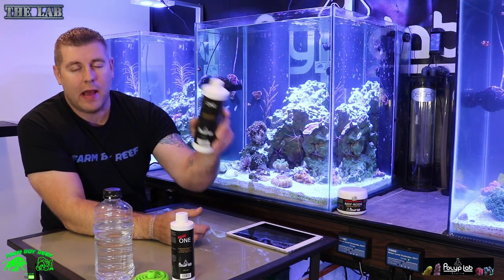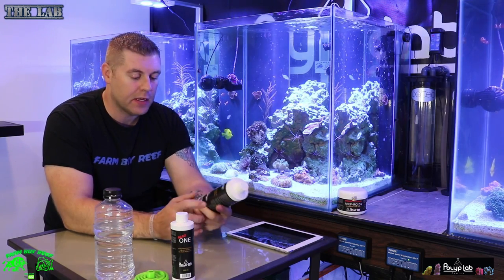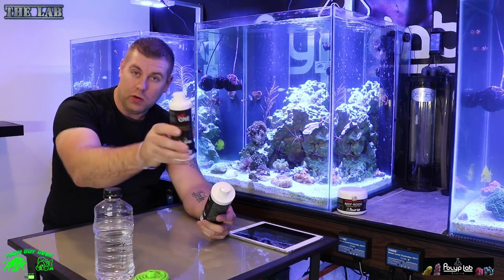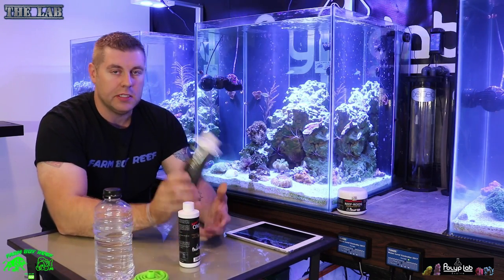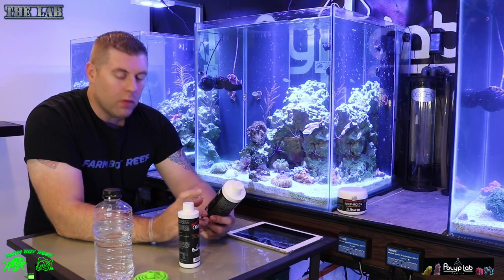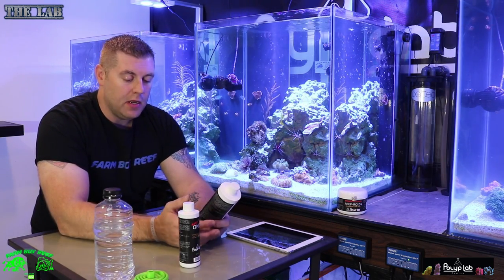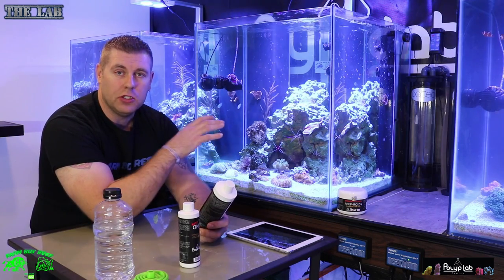I got PolypLab ONE, an all-in-one dosing system for your tank. It comes in two different sizes: 500 milliliter and 250. The 250 is perfect for nano tanks. I want to show you guys what I've been using to dose my tanks for a year — I've been testing it out on Krypton and Asgard, and these two tanks I've only been dosing with ONE.